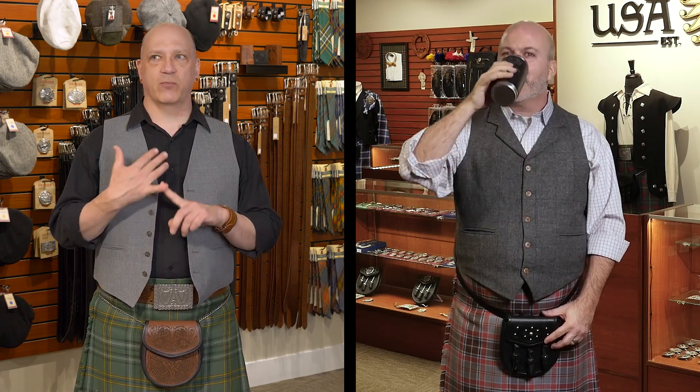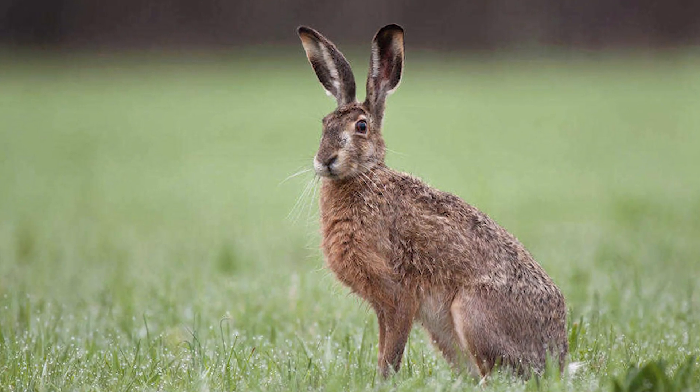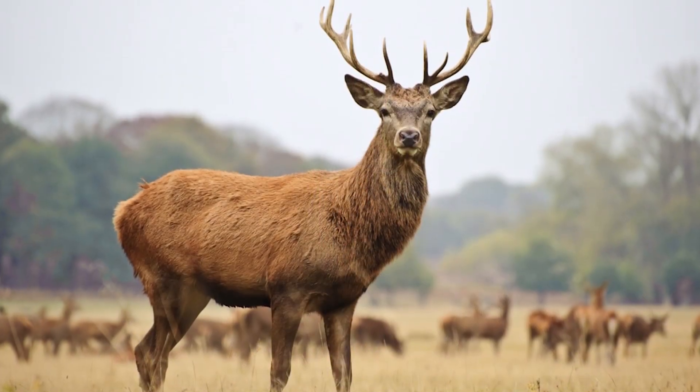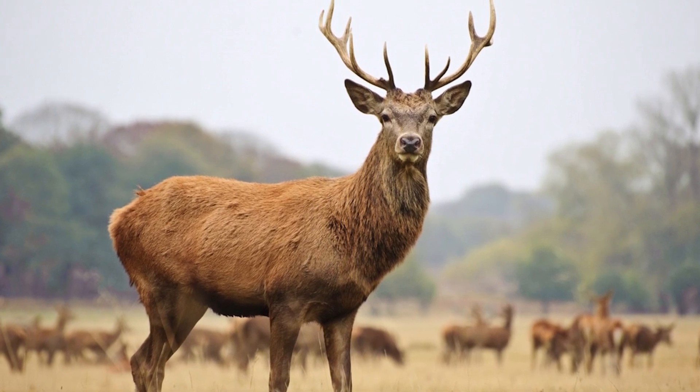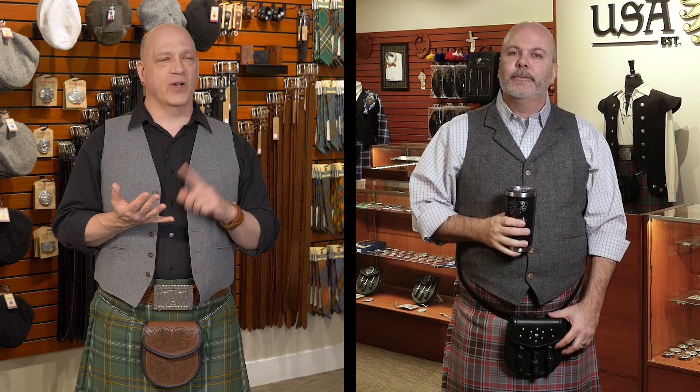In Ireland, the animals of importance include the hare, which is considered a kind of national animal, and the red deer, which is also considered a national animal — though both of those associations are relatively recent.